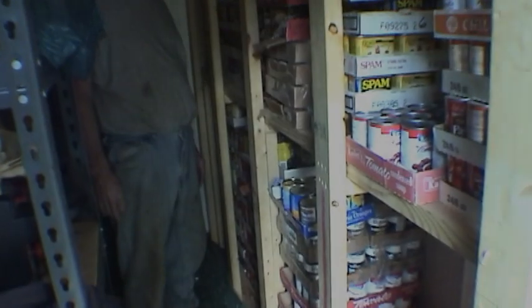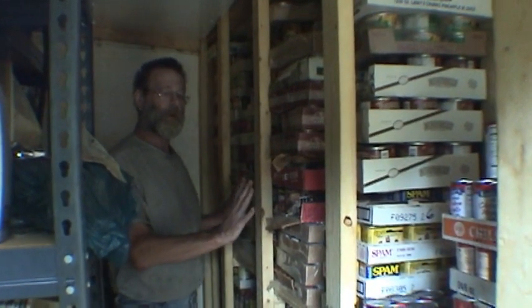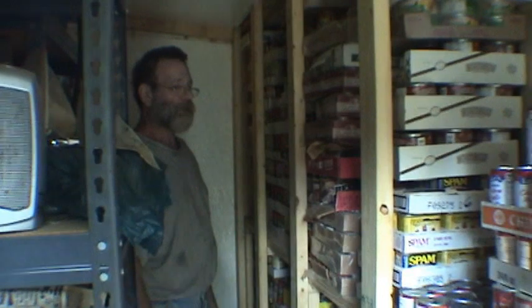I'd hang this one on the wall and cook in it tomorrow. This is my food storage rack — pantry if you will — and it's stacked with like vegetables and tomato products, beans and meat products, fruits, and soups. Normally I try to carry four cases of each item.